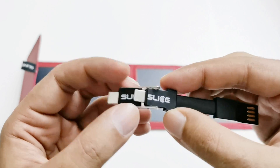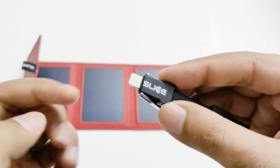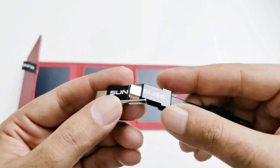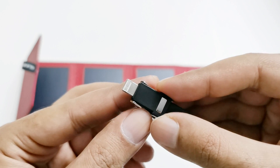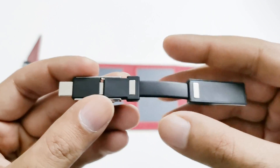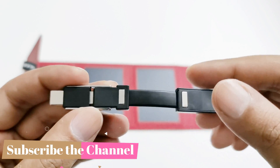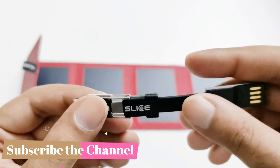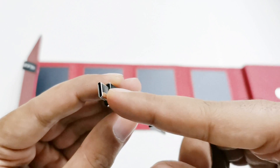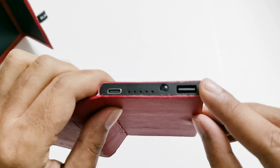The best thing about this cable is that from one side it works as a Micro USB port so you can insert it into any Micro USB device, and if you just flip it, it turns into a Lightning connector. So you don't have to carry multiple cables — using the Sun Slice Photon, you can just use this multi-purpose 3-in-1 USB cable to charge your USB Type-C, Micro USB, or Apple devices. Note there is just one USB output port.